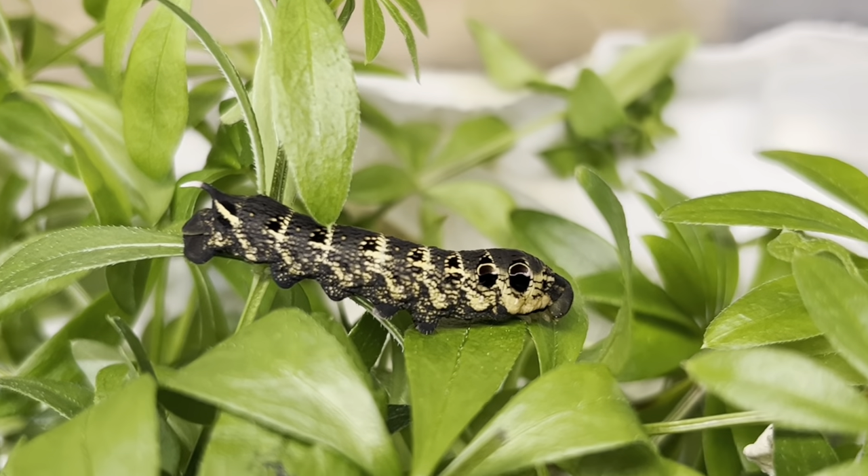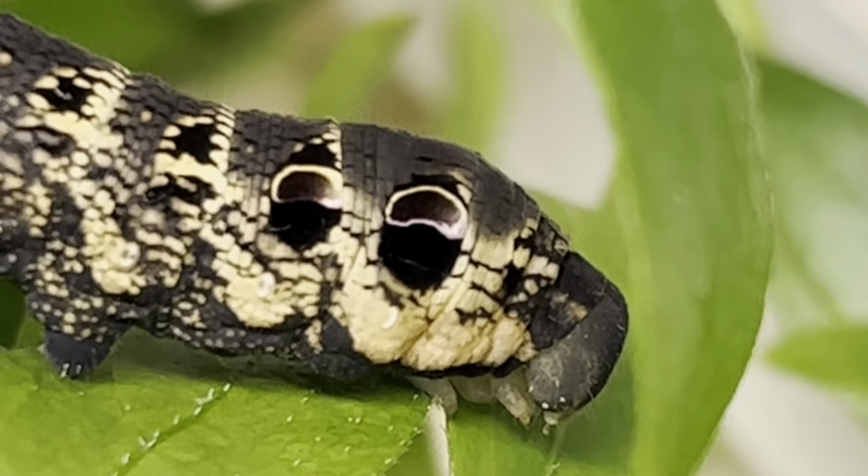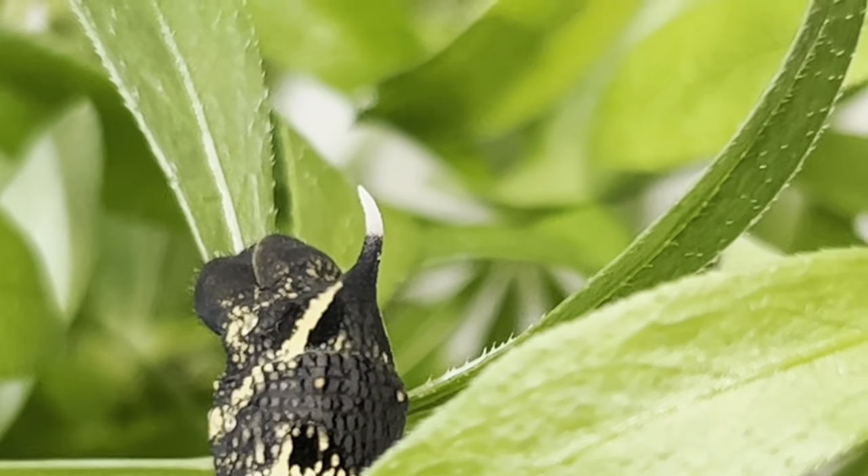Here's the brown version, and while looking very different, the eye spots remain along with some deep rich golds, and of course these larvae have a horn at the tail end. Remarkably, it is white.